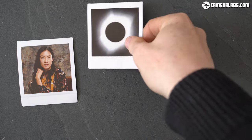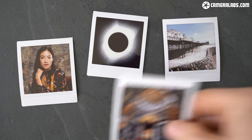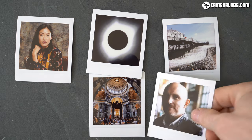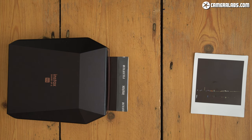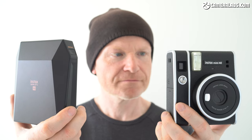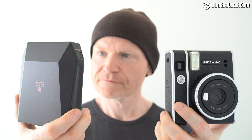The second option is to ditch the unpredictability and limited exposure range of the Instax cameras for an Instax printer instead. I took all these images with other cameras and simply printed them using the Instax SP3 printer, which uses the square Instax format. No surprises, no failed exposures, and the chance to enjoy photos with long or wide lenses, shallow depth of field effects, long exposures, or even retouched files. While this gives you the ultimate control and eliminates waste, it also eliminates the fun of Instax cameras with their often unpredictable results and one-off nature.